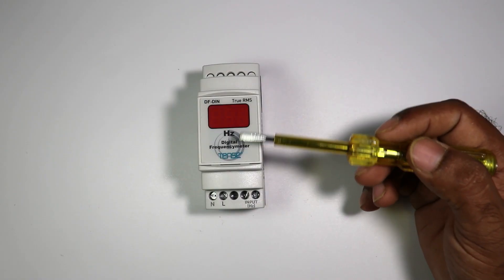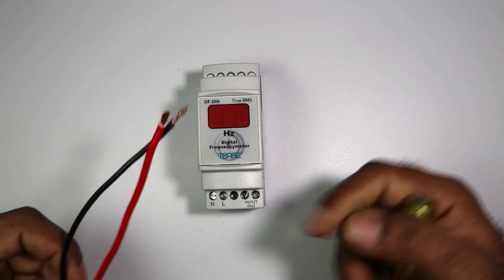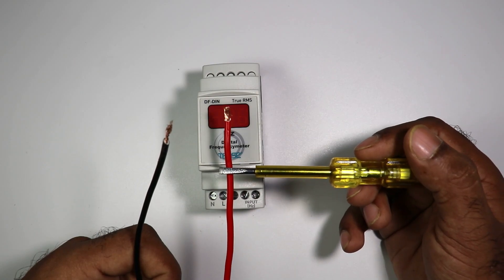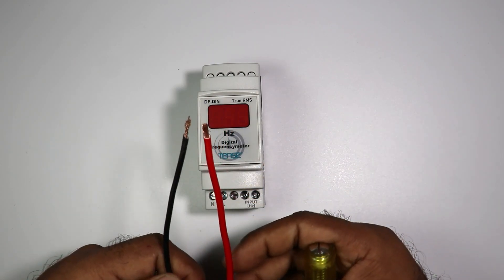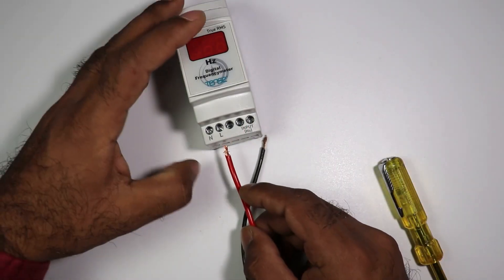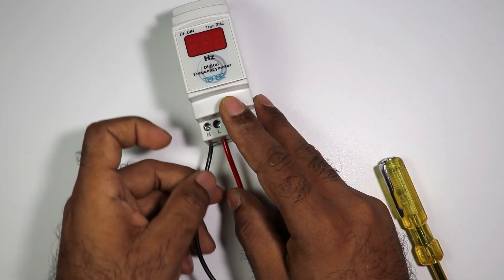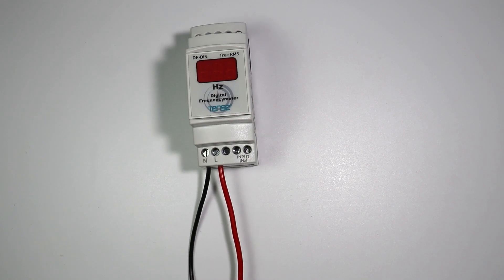For the connection of this meter, there are two terminals here. In these two terminals we have to connect two wires. This red wire will be used as the phase wire and this black wire will be used as the neutral wire. At the L terminal connect the phase wire and at the N terminal connect the neutral wire. Now I will connect these two wires with the power supply so that the meter will be turned on.